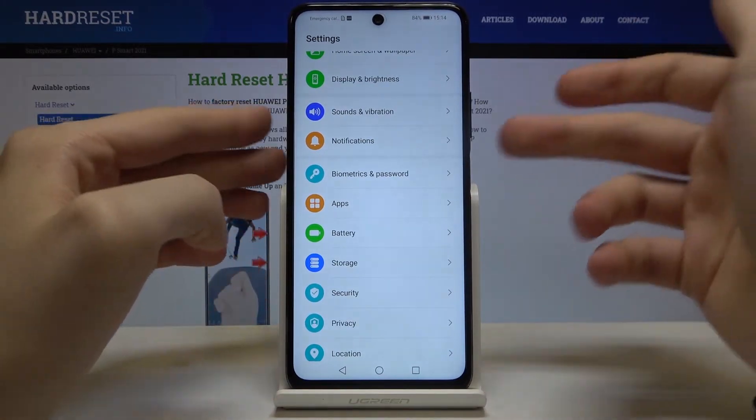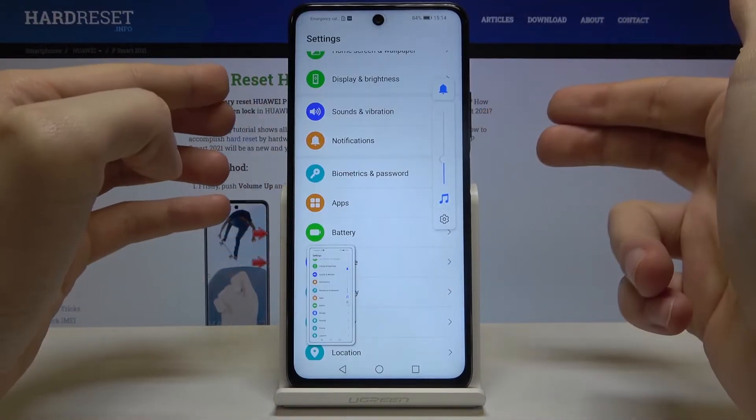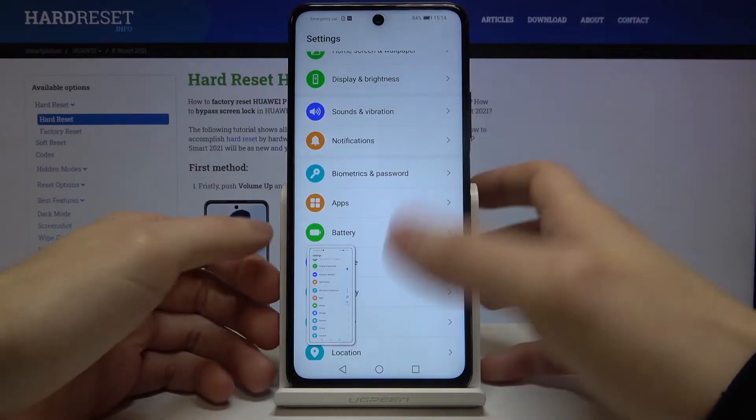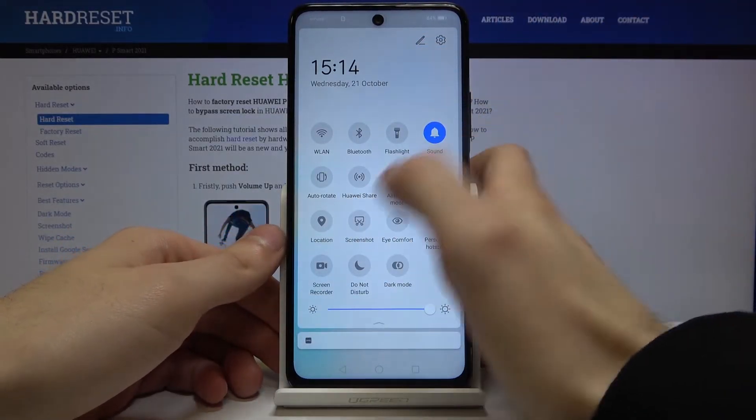Let me show you one more time: volume down and power key. You can also take a screenshot by going to the upper bar and tapping on the screenshot button.